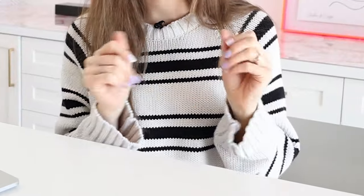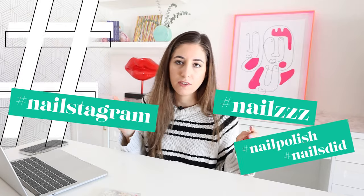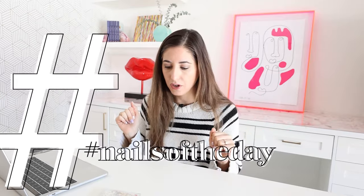Prior to COVID, I would get my nails done from time to time, get a proper manicure, and then I would do my nails with nail polish pretty frequently. I did a lot of hashtag nails of the day on Instagram. But when COVID hit, I kind of gave my nails a break, and then I started to get tired of not having them done and I wanted a solution, but I didn't want to have to paint them.